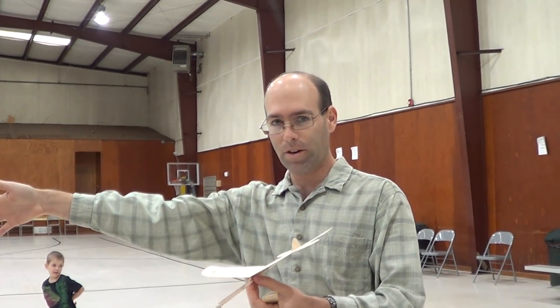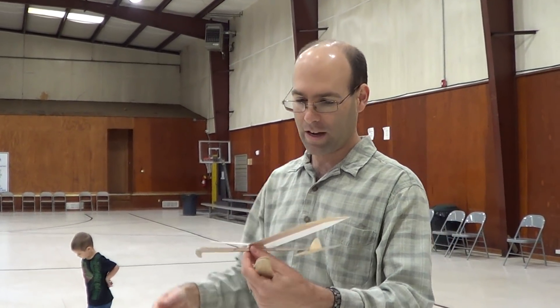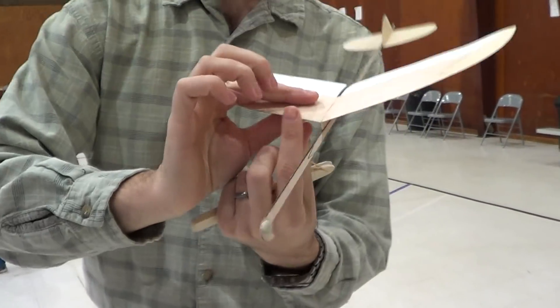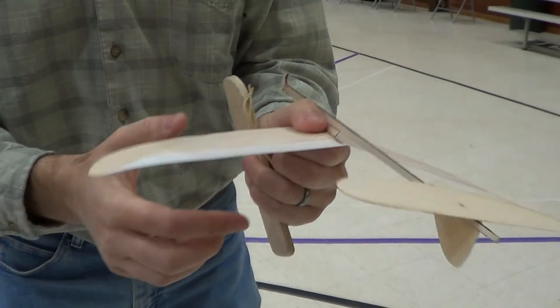What you notice is when we launch, we're rolling off, but then it's straightening out in the glide. The reason for that is we're going to need to wash in this right wing. So I'm going to grab this here and twist it up like this — I've got the plane upside down.